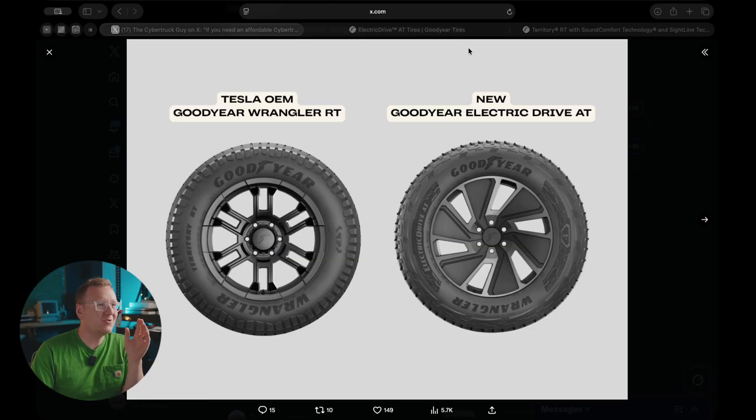Tires for the Cybertruck are really difficult to come by, and I'm not an expert, but I just found some new tires that I think are really interesting. These are the new Goodyear Electric Drive All-Terrain tires.